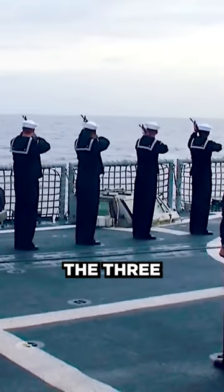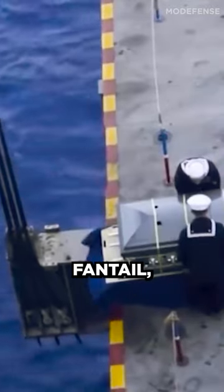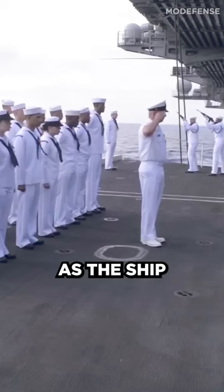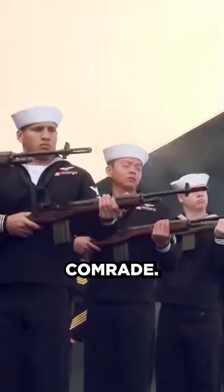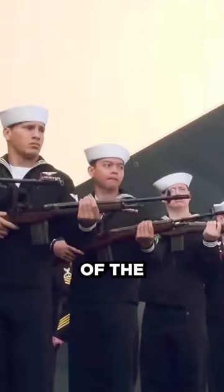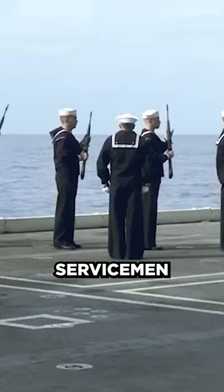The riflemen perform the three-volley salute, and the body is transferred to the ship's fantail, placed on a canvas litter, and slid into the sea. As the crew members salute, the ship's bell is rung, signifying a final farewell to their comrade. This ceremonial tradition honors the service and sacrifice of the fallen sailor, while demonstrating the Navy's deep commitment to its servicemen and women.